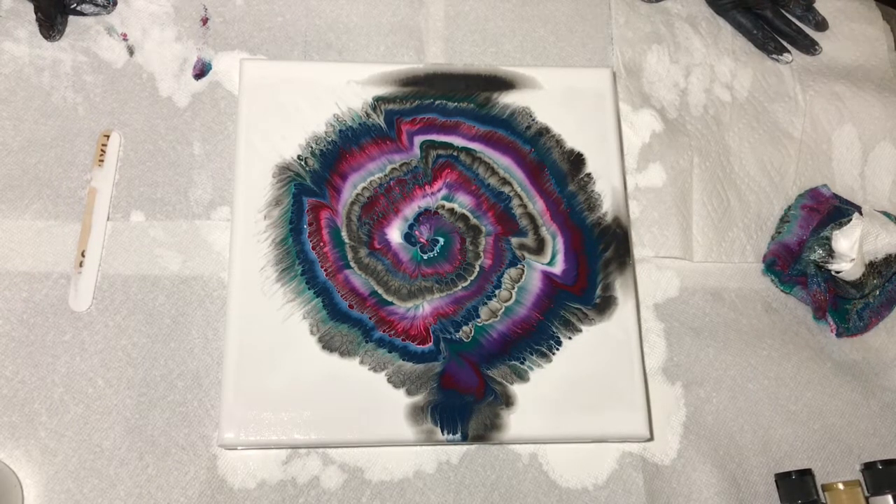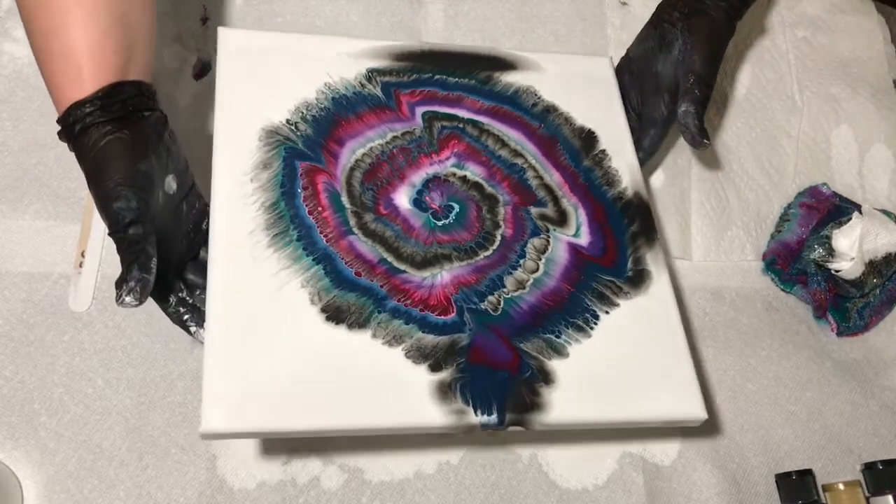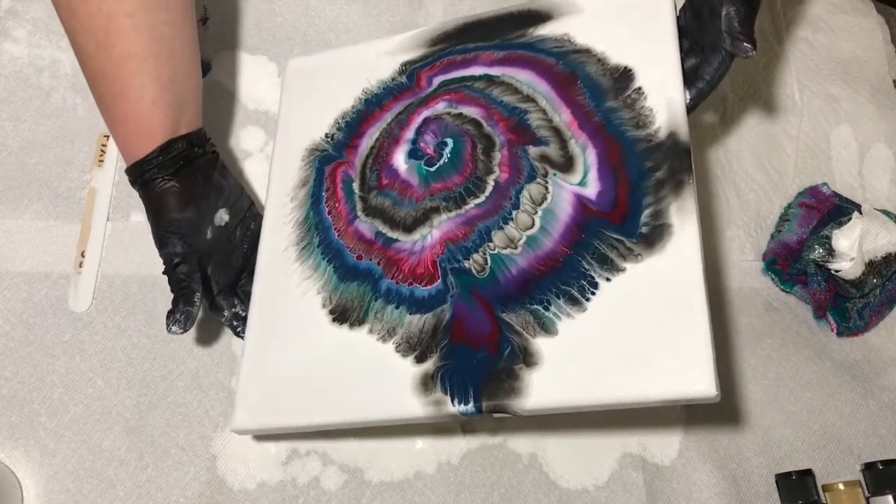So here I'm just pondering on what I should do because it just wasn't what I had planned. So then I just start tilting it, see what I can get.